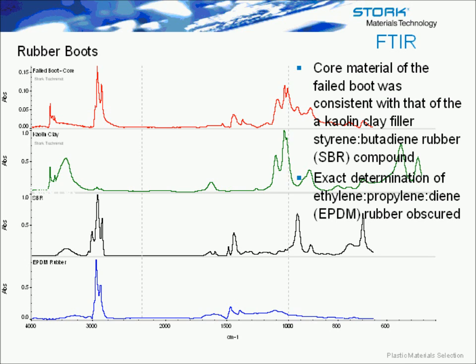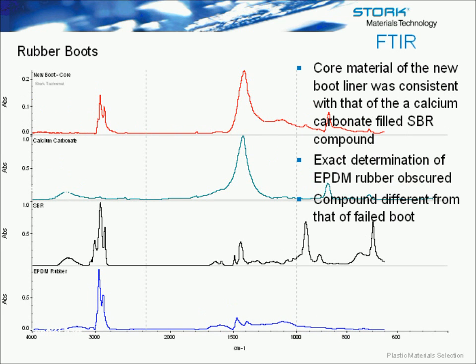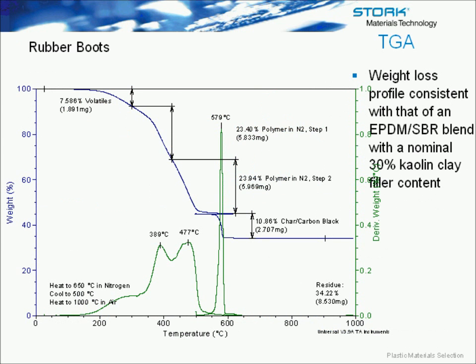Looking at the failed boot — they also provided us a new boot for comparison — the failed boot was consistent with an EPDM rubber and kaolin clay, but SBR rubber was also apparent. The new boot had a calcium carbonate-filled SBR rubber. EPDM could be present as well, but was blocked in the FTIR by the calcium carbonate. The TGA weight loss profile was consistent with a 30% kaolin clay-filled EPDM/SBR blend.